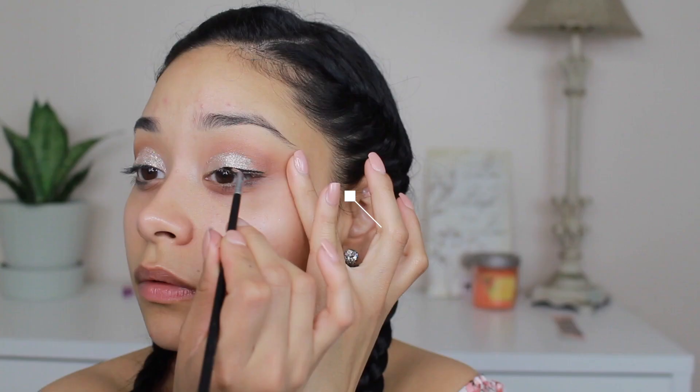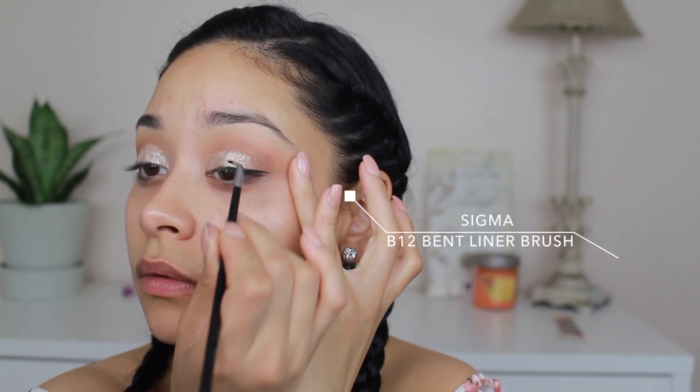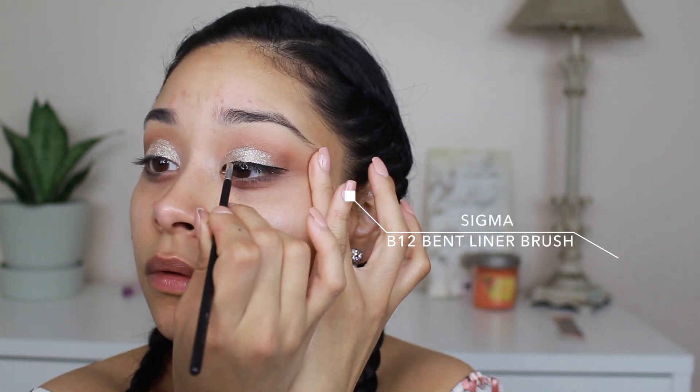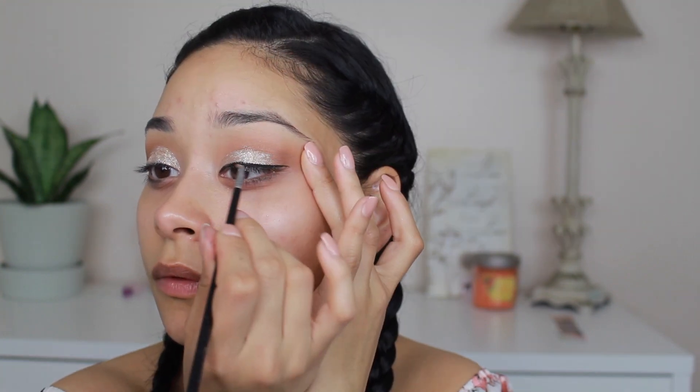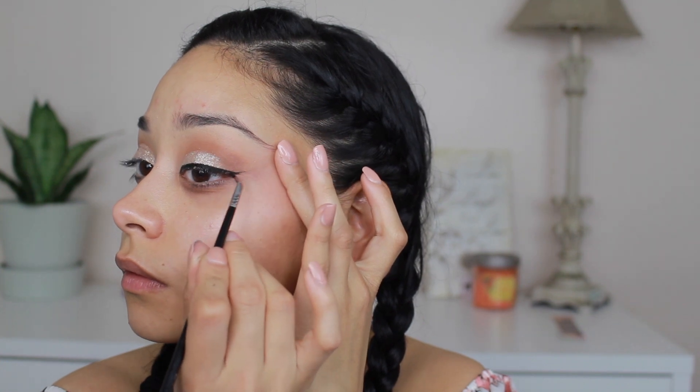I'm taking my Inglot gel liner number 77 with my Sigma B12 eyeliner brush, which is one of my favorites, and I'm just going to glide that gel and create a wing. I really love this eyeliner — it's really, really black.